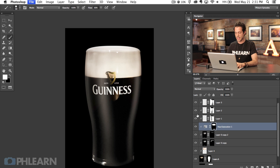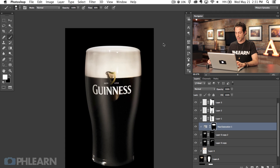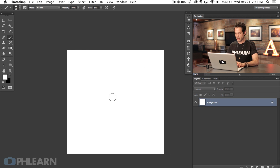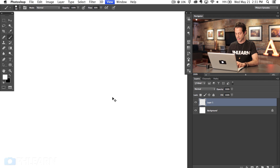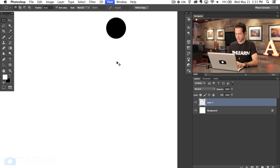We're going to hit Command N to create a new document and I want this to be 500 pixels by 500 pixels. Hit OK. Now I want to make something that looks like a bubble. It doesn't have to be totally perfect — it's not completely photorealistic. We're doing the best we can with the original image we were given. Let's go ahead and fill that with black. We've just got a circle.